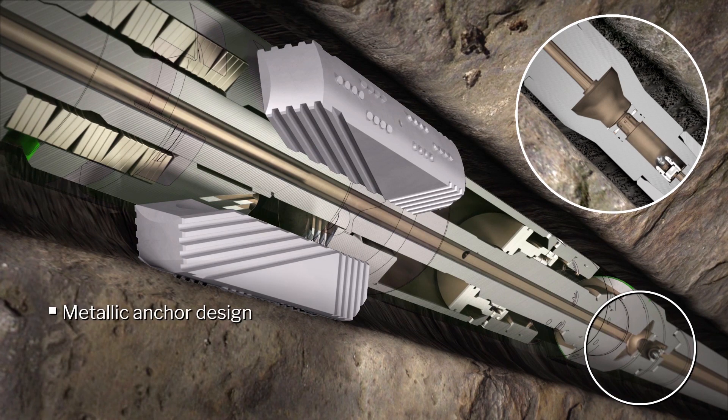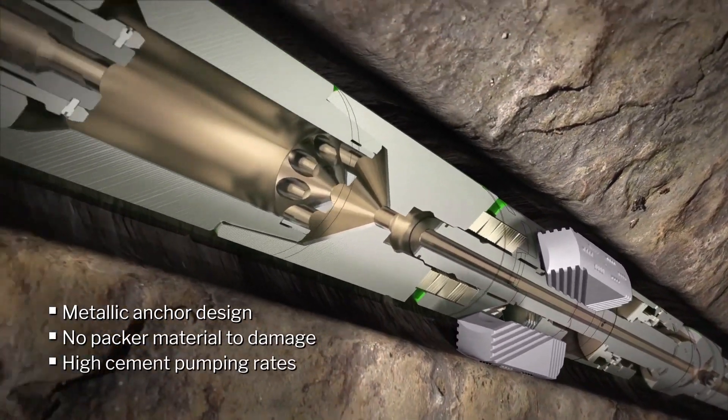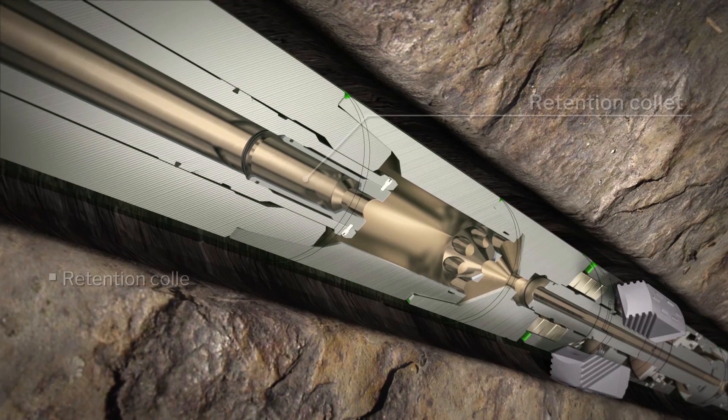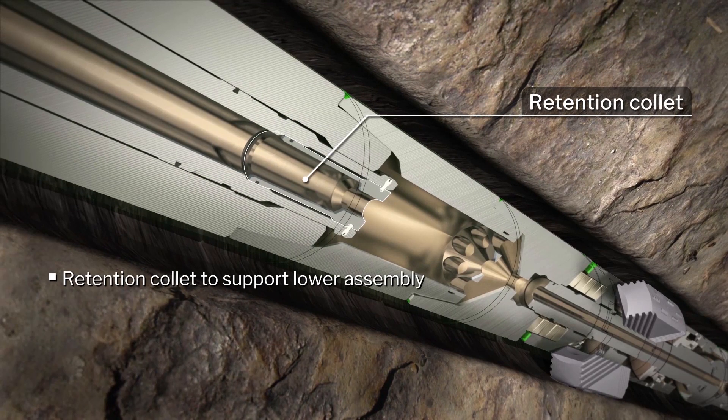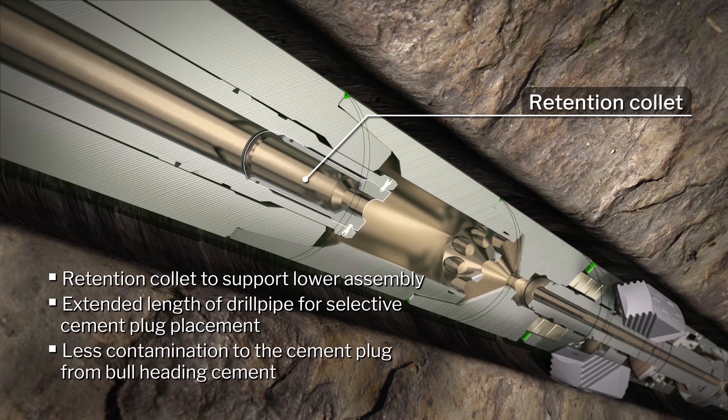The system's all metallic anchor facilitates a faster trip speed and the larger inside diameter enables cement to be pumped at higher flow rates. A retention collet supports extended lengths of tailpipe below the anchor for selective cement plug placement, and it minimizes contamination to the cement when removing the drill string.